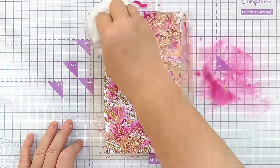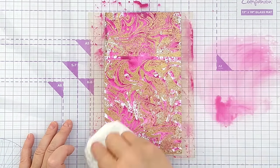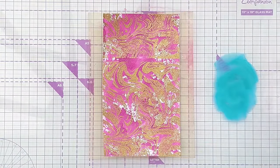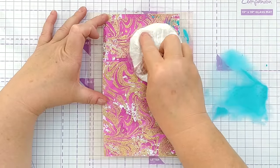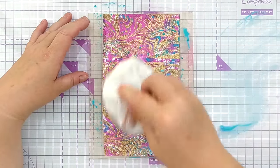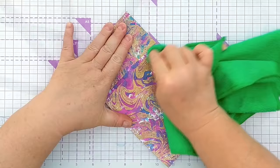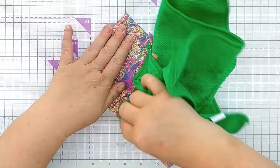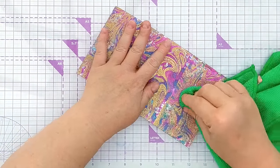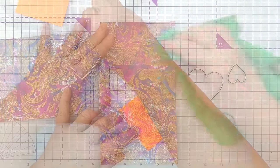I ummed and ahed about what colours to use, but I wanted something that would really make the gold pop, so I picked Seedless Preserves Distress Oxide, smushed it onto my glass mat, added some water to make a paint, and picked it up with my smusher. Once that was dry I did the same with Broken China — the blue would go well with that magenta and layer up nicely. I then used a microfiber cloth to buff up the gold embossing and remove any ink sitting on top so it would really shine.